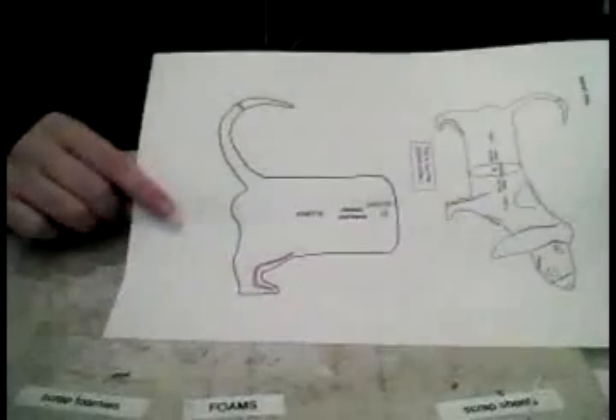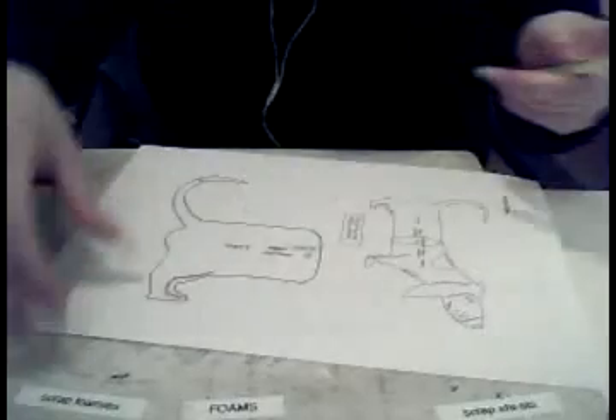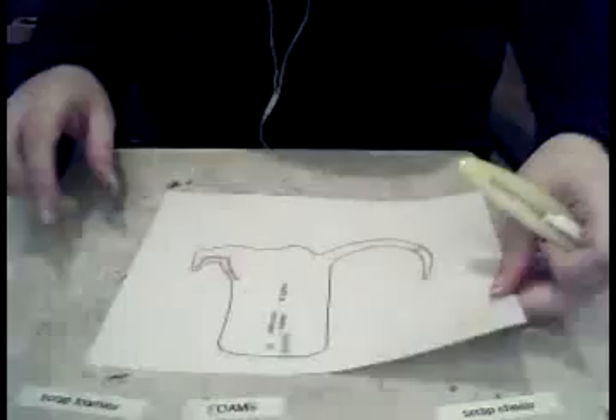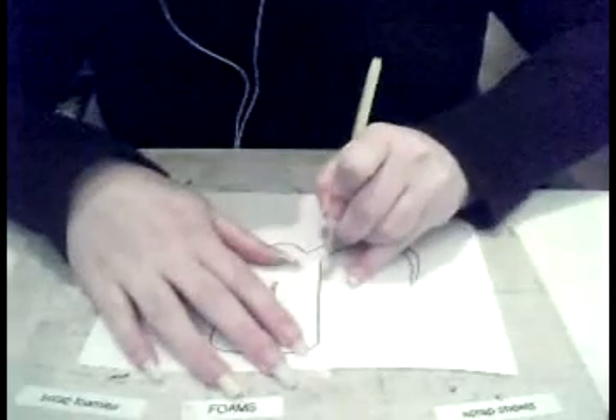Now we've got to cut out the back piece — it's the same routine. Just cut along the black lines, and then cut out the pink bits.